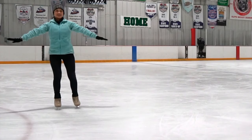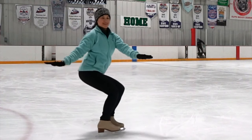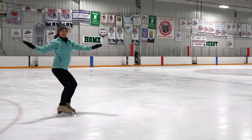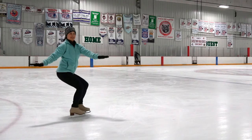We have the hockey stop. Start off with a solid two foot glide. We are going to bend and check our hips to the side while keeping nice straight arms. You can practice by doing this by a line.